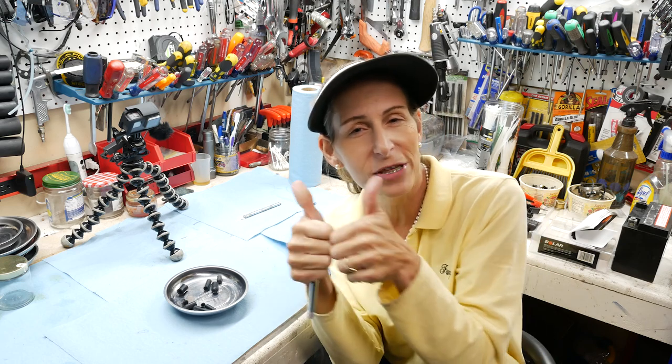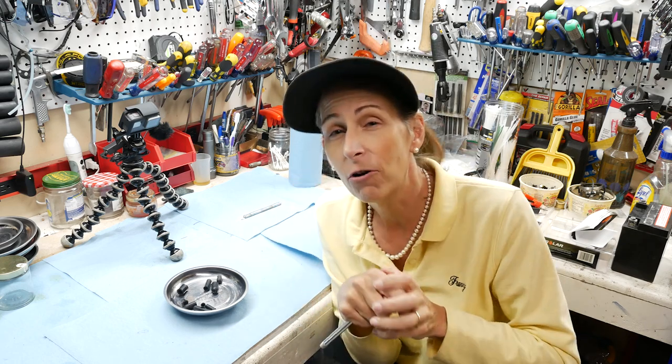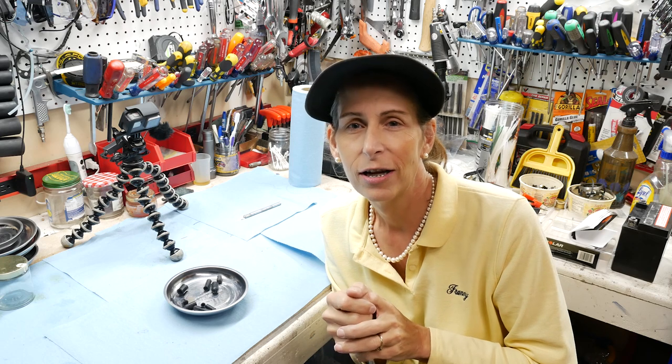I hope you enjoyed the video. If you did, please give it a thumbs up. If you have any questions or comments, leave them below and I'll get to them. Thank you so much for watching, and until next time, safe travels. Bye.